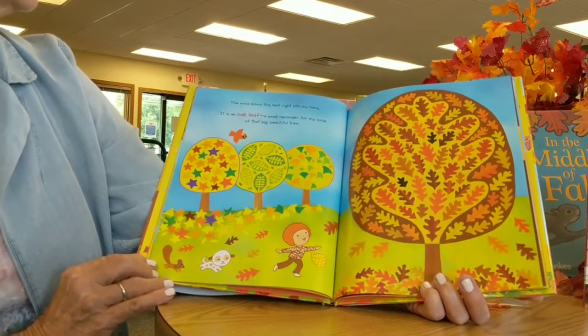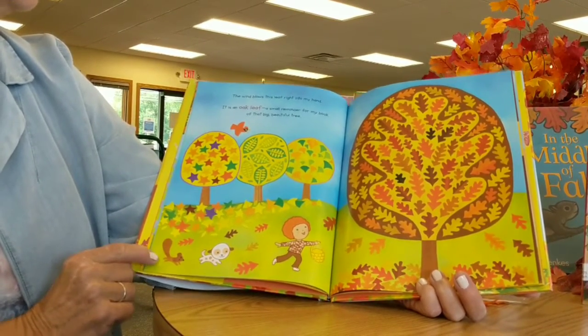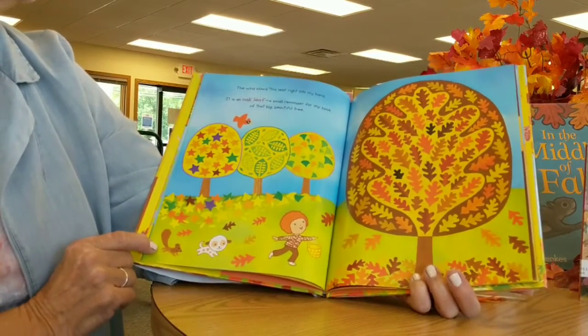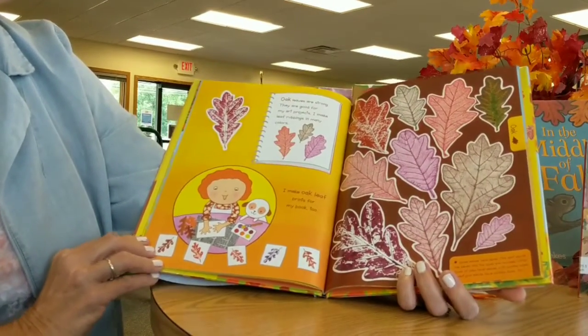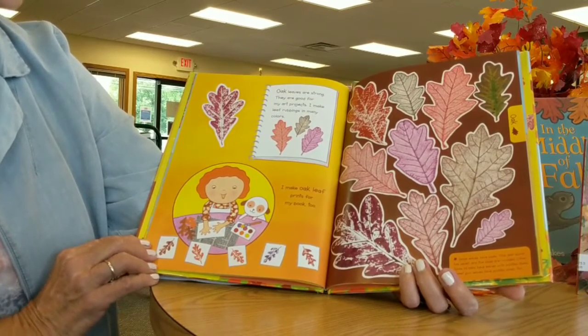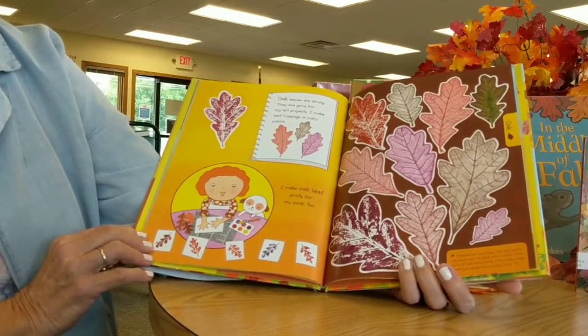The wind blows the leaf right into my hand. It's an oak leaf — a small reminder for my book of that big beautiful tree. Oak leaves are strong, they are good for art projects. I make leaf rubbings in many colors and I make oak leaf prints for my book, too.